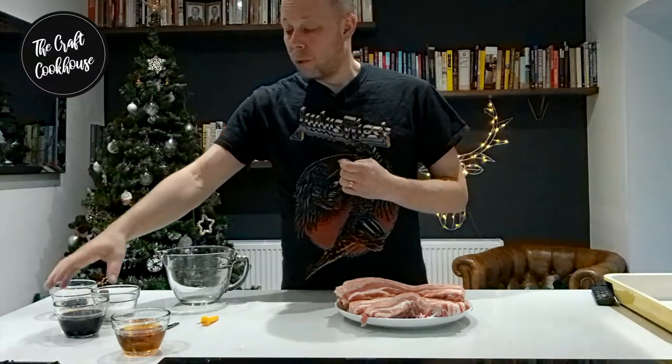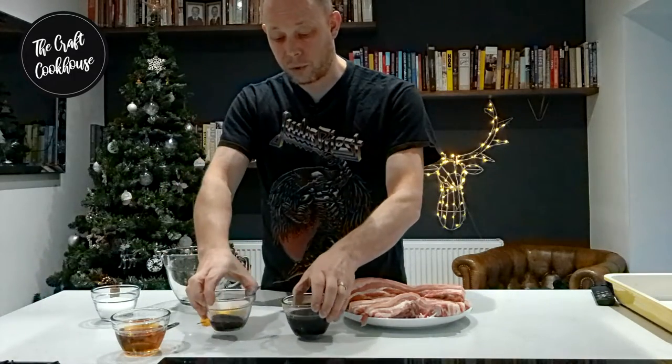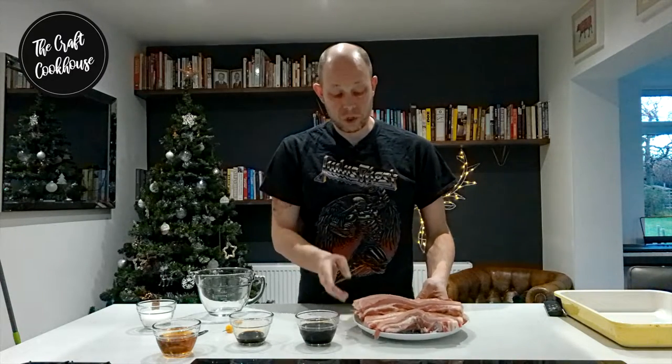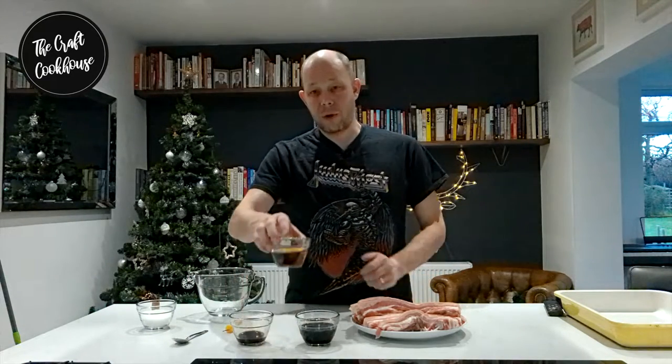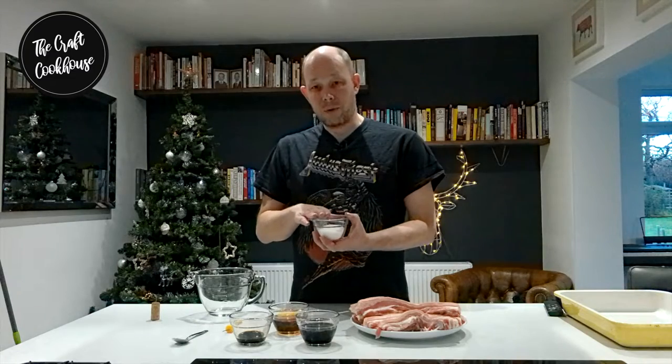For the salt we're actually using a combination of two: I've got here some light soy and some dark soy. For 1.5 kilos of pork belly with the skin on, for every 300 grams of meat we're going to be adding one tablespoon — roughly 15 to 20 millilitres — of light soy sauce. We're also going to use one tablespoon in total of the dark soy sauce, then the same amount of alcohol as soy sauce, so between 80 to 100 millilitres. Then we're using five tablespoons of sugar.